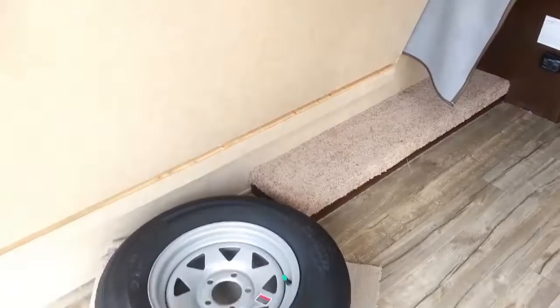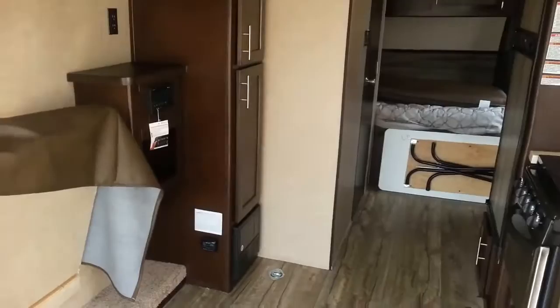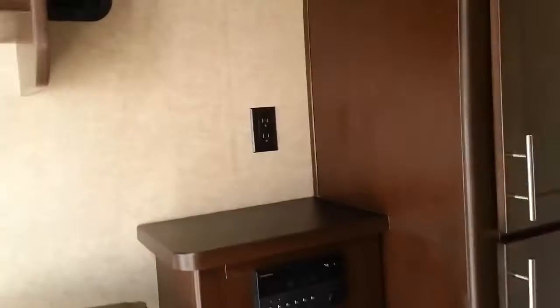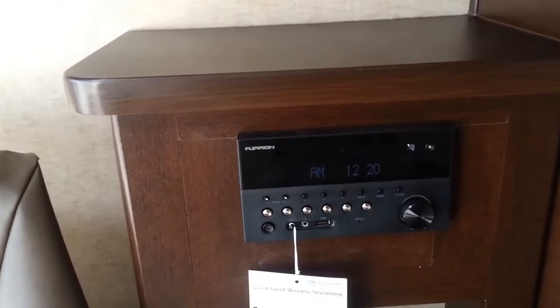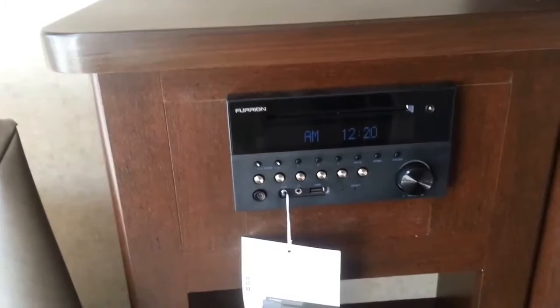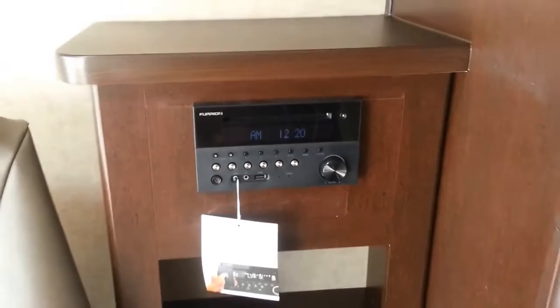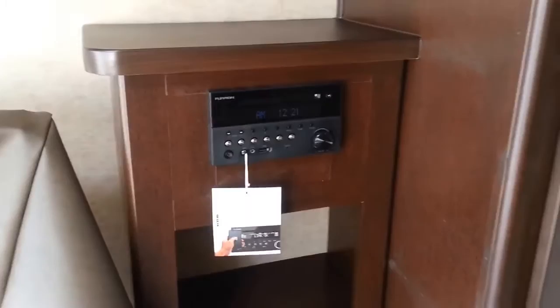This will come with a spare tire, which can be placed either there, under the bed up front, or in the pass-through storage up front — or even hidden right under the couch. Moving toward the front of the couch, here's your radio system. It's a Furion — AM, FM, CD, USB — it has all the features of the new-age radios, and it also acts as your DVD player. Once hooked up with RCA cables to your television, you can run DVDs through all the TVs set up on that cable.